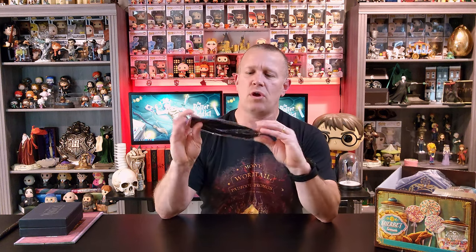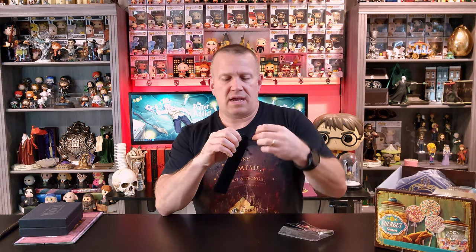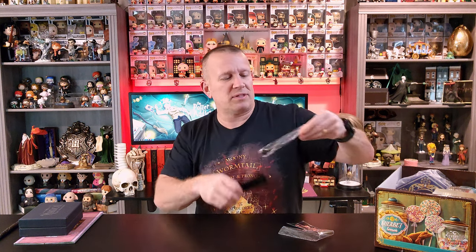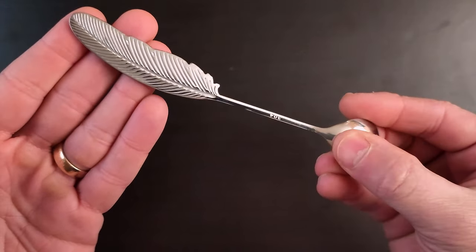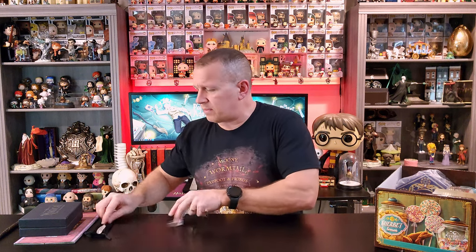Let's start with this item — I have no idea what this is. We'll pop this open. We've got a nice little felt bag and it definitely feels like a spoon in here. They've got this bag tied up so tight — it feels like a spoon locked up like it's in Gringotts. Look at how really cute — it's a spoon with a little feather on the handle of it. A cute little teaspoon, maybe to stir up your butterbeer. Very cute little spoon. Let's set that to the side.